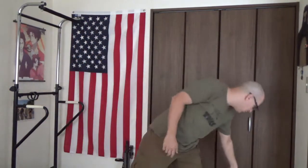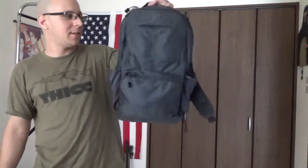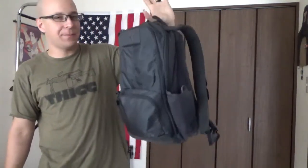Greetings everyone, the Goodster Knight here with the highest of speed, lowest of drag hairstyles that you will ever see, because you really can't go any more minimalist than what we got going here. Today we're going to do a review on the Vertex EDC ready little bag here.